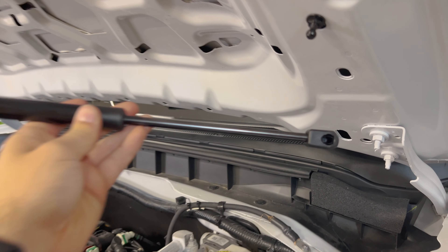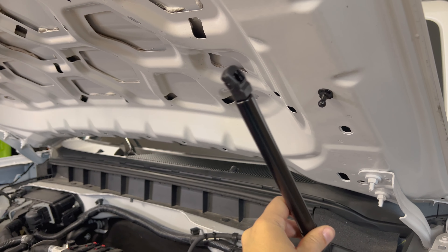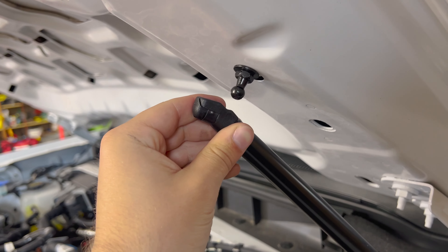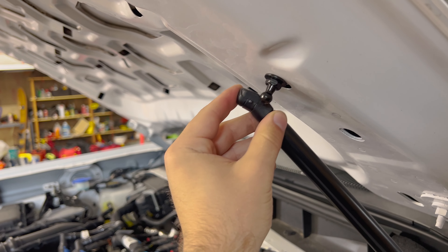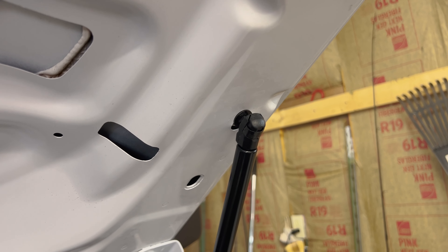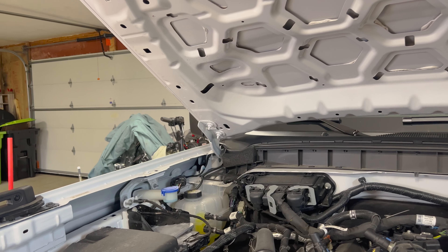The skinny end of the rod goes down by the engine bay, and the larger side goes up onto the hood. Get these on, simply push them, and you'll hear a click — that's it in place. Then you can take this piece and clip it in. That's what it looks like with everything installed. You just do the same thing on the top — that just pushes right in there, and that will hold your hood up once we get the other side installed as well.